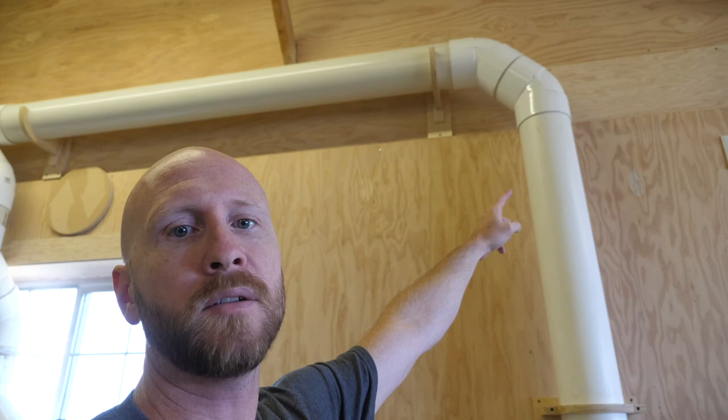Tip nineteen: if you choose to install PVC ductwork, use two 45 degree fittings together to make a 90 degree turn versus a single 90 degree fitting — this creates a smoother flow around the corner.